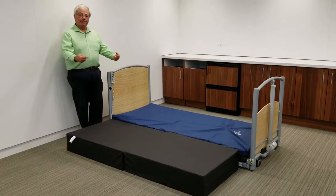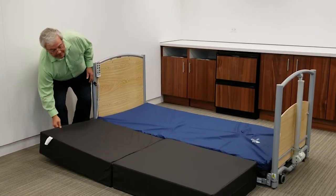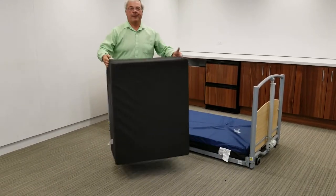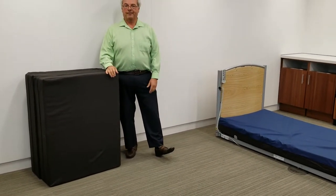The safety mat has a non-skid bottom, which will help prevent the safety mat from moving. It's also easily removed simply by flipping it up, picking it up, and moving it out of the way when the bed is not in its floor bed position or when the patient is attended.